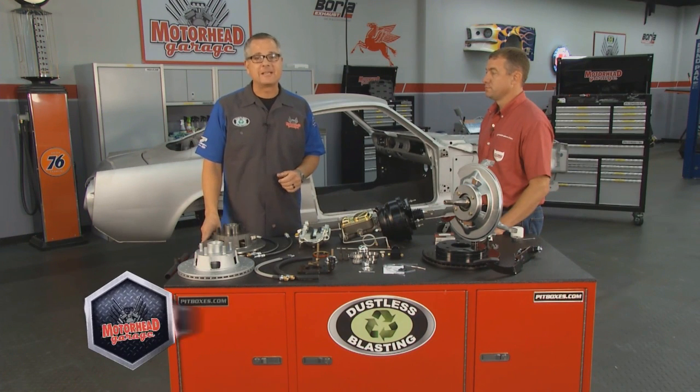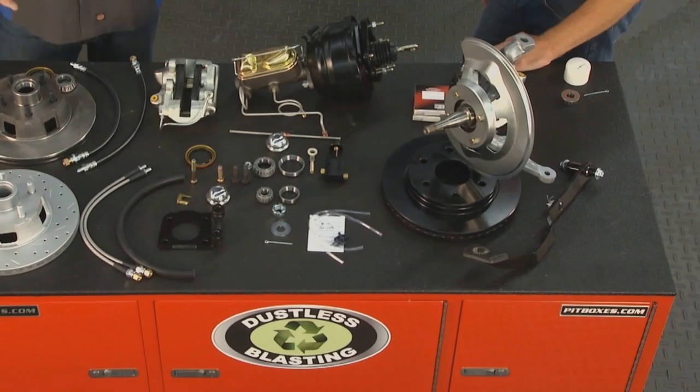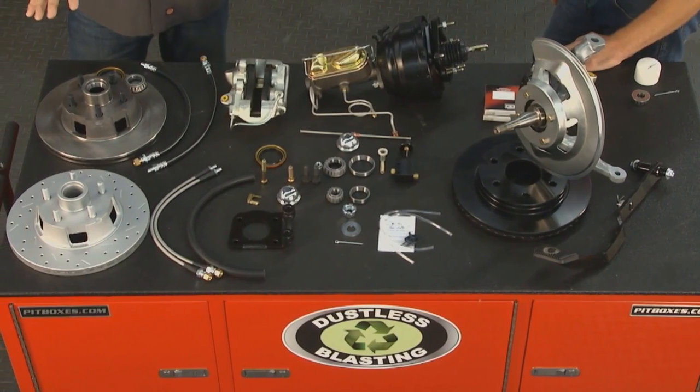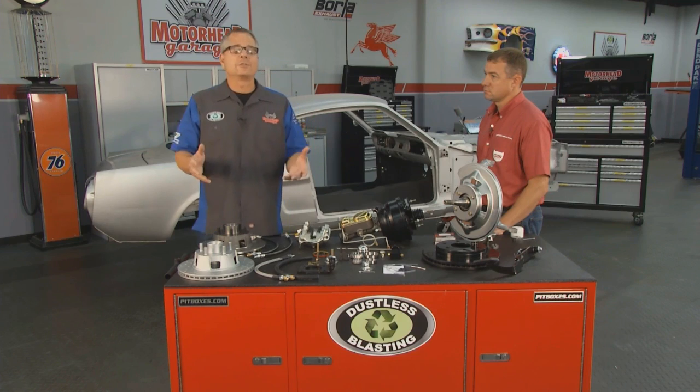Welcome back to Motorhead Garage presented by Dustless Blasting. The word muscle in muscle cars means something — it means power. There are a lot of upgrades that go along with the engine, but on the flip side of the coin, the brakes have to do the stopping and a lot of times they're neglected. Well, we have a solution for that.